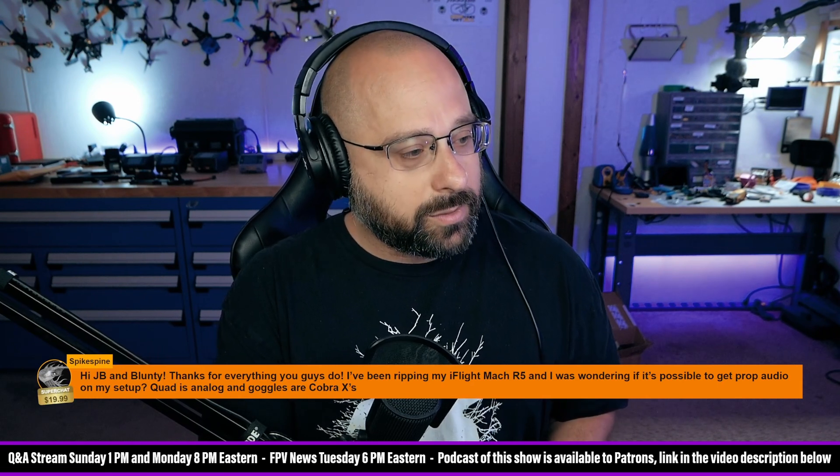Spikespine says thank you for a $20 super chat. Thank you, Spikespine, for your generosity. Really appreciate it. Thanks for everything you guys do.